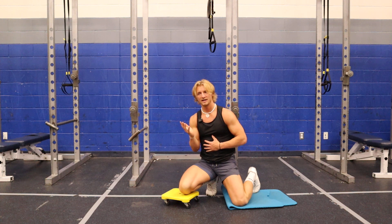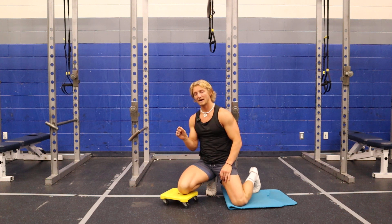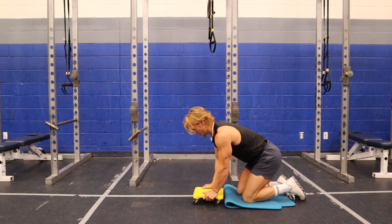As soon as my back starts to arch, that's where I need to stop. If you can go flat, go flat. But if you can't — if your back starts to arch before that — go to right before your back starts to arch and stop there.